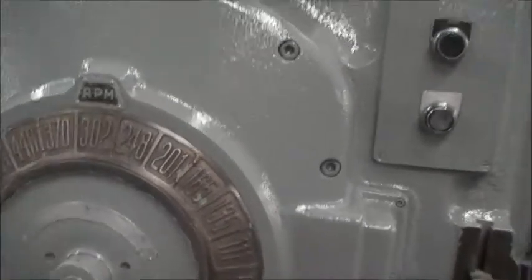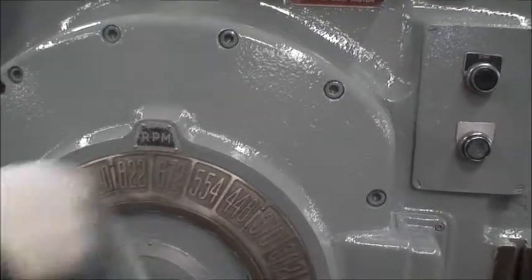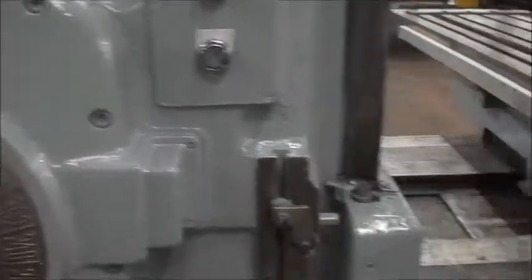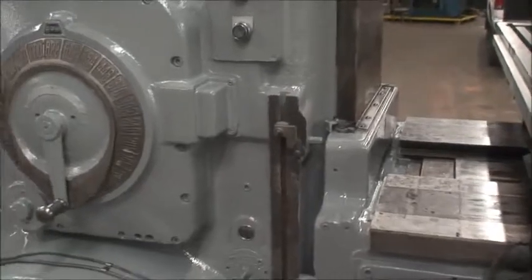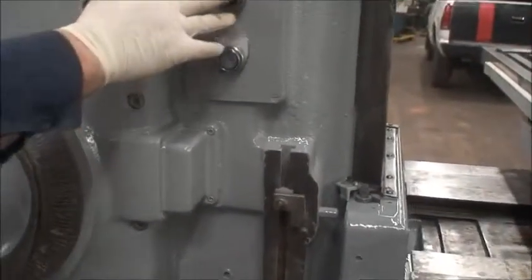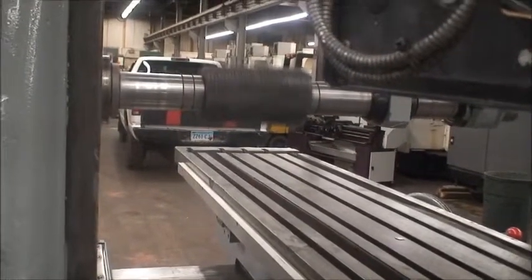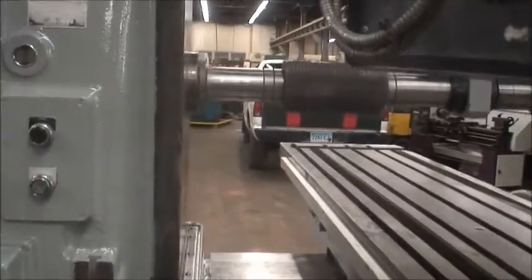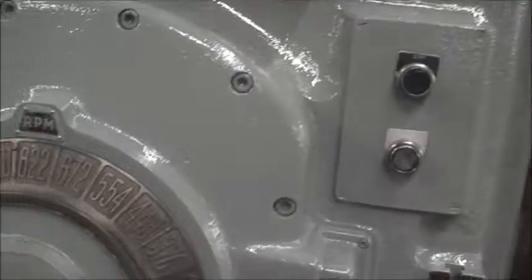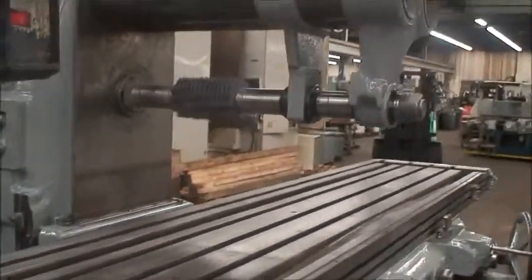Then we go to about 822 or so. You always want to make sure everything's tight on the machine — the drawbar and the nut are tight. Everybody likes to see it at high speed, so we're going to try 1500, and then from there we'll go down to 15, just to show that it works in all the ranges.